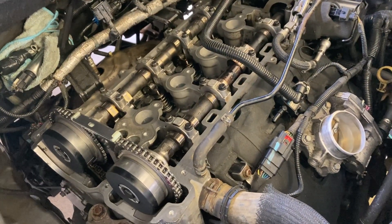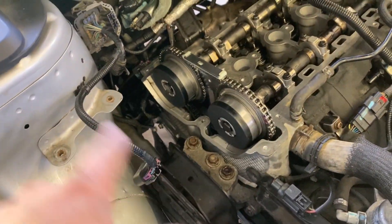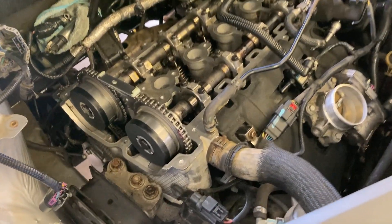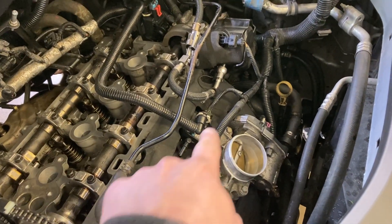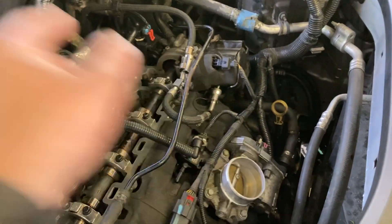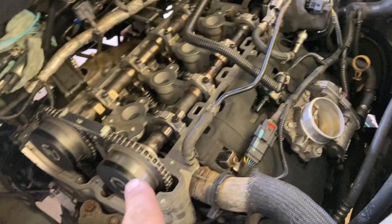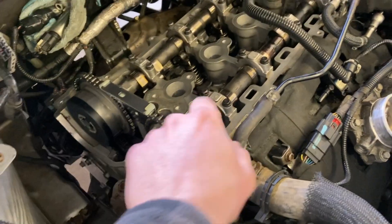We're getting there — almost ready to put the valve cover on, put the air cleaner in, fill it up with oil, and start this thing up. The last few things I did: got the intake manifold, fuel rail, throttle body, and high-pressure fuel pump bolted on, and I got these cam phasers torqued.